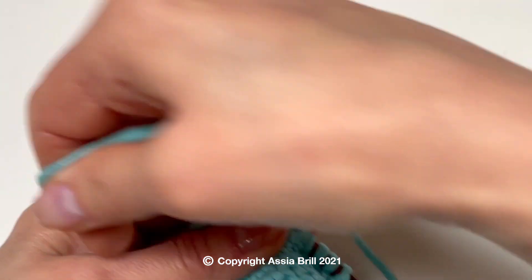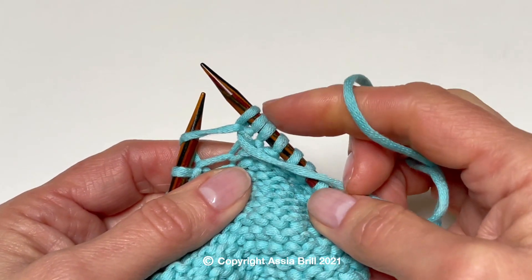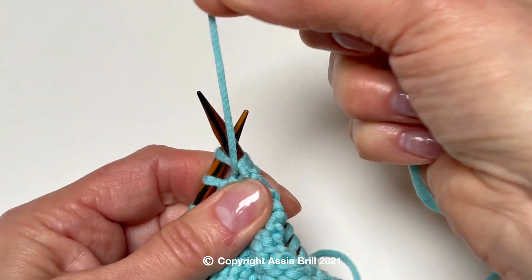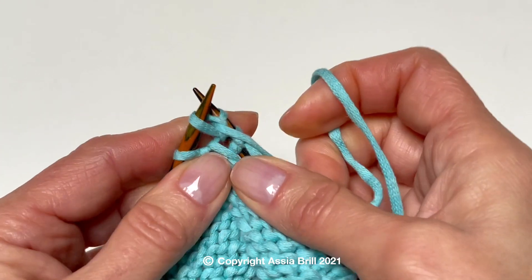Work the second purl as usual by inserting the right needle into the loop from the back. Do not drop it off the needle. Work the third purl stitch by purling the second loop through the back loop. Now drop it off the needle.